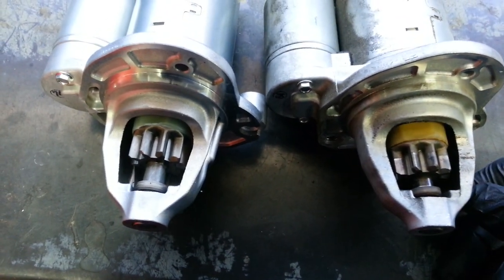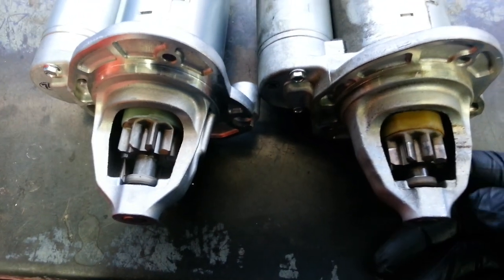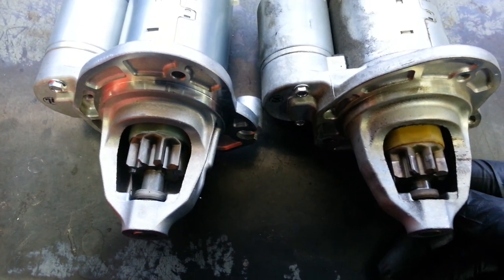Alright, this is a quick video. 2012 Dodge Durango 3.6 liter. Customer says they started it, heard a whining noise when they started it and drove it along, and the next time they tried to start it, it wouldn't start. No crank.